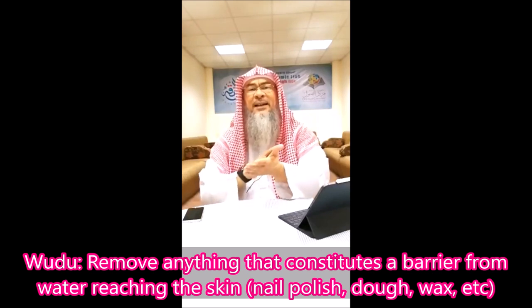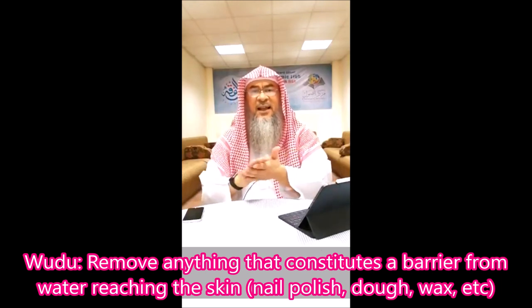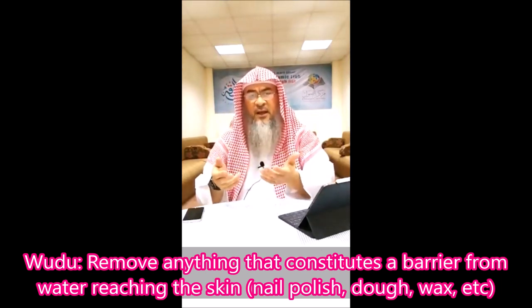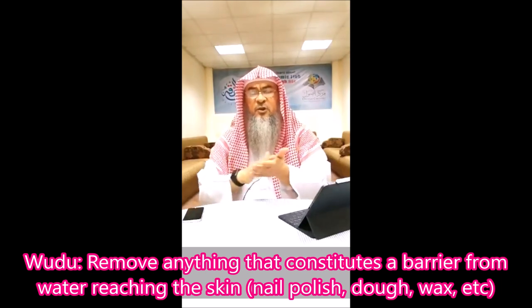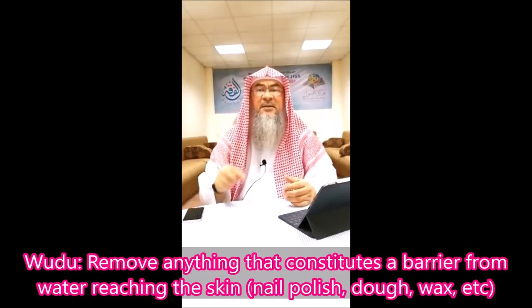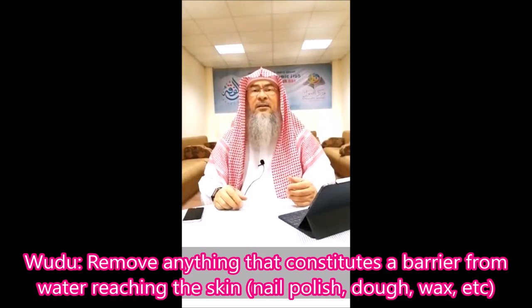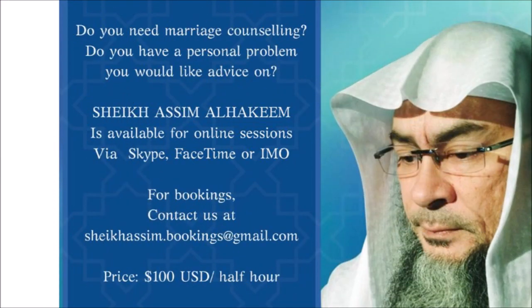When I apply henna or mahindi on my hands — although men are not allowed to do this, but hypothetically — there is no residue, nothing solid on it except the color. This color does not prevent water from reaching the skin, unlike when there is a mass and a layer preventing the water from reaching the skin.